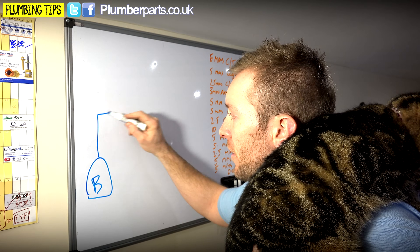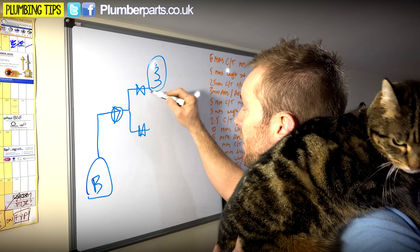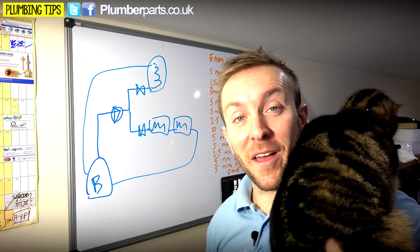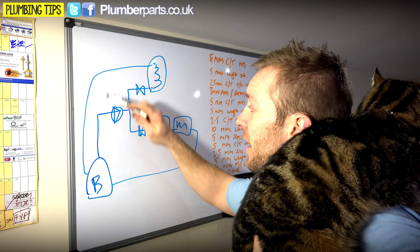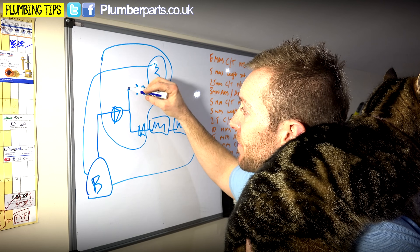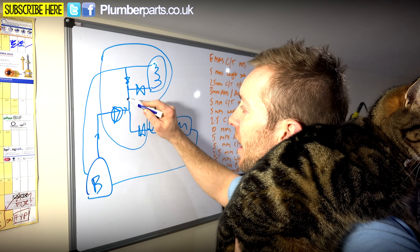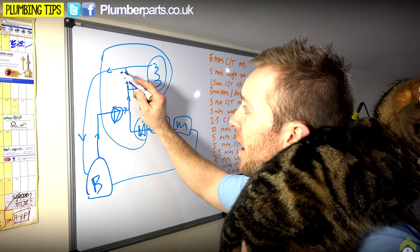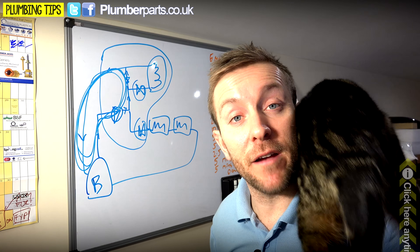So we've got our boiler here, flow coming out of it, our pump, our two-port valves — one going to the coil in our cylinder and back to the boiler, and one going to the radiators in the house. A nice little single-pipe system. The bypass has to go back onto the return. Usually the easiest way is that this part is all in the airing cupboard together. So you T into this piece here, put your bypass valve on there, and then up. Water comes out here, out here, up here — so if this valve shuts or this valve shuts, water can carry on going up the bypass and back around, giving you a constant circuit of water regardless of what these two valves or any of the thermostatic radiator valves on the system are doing.